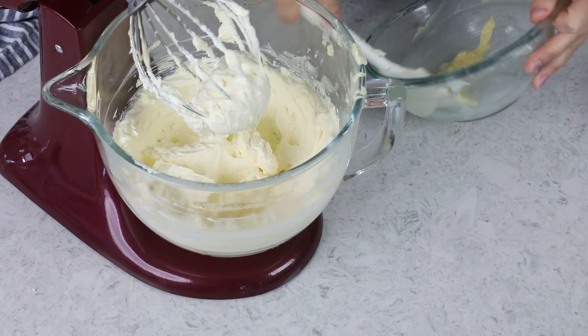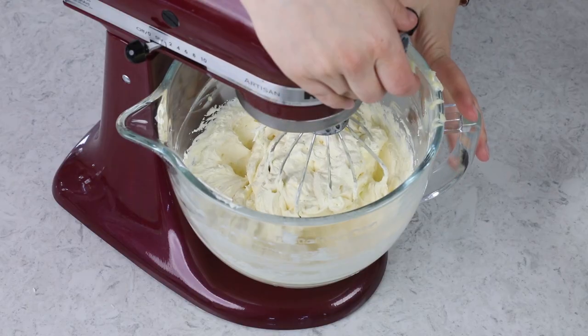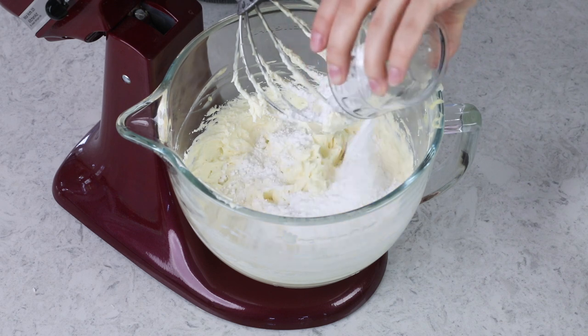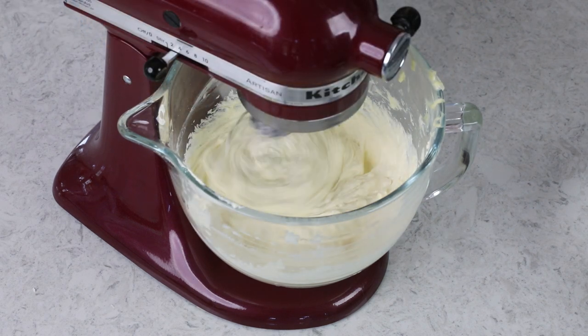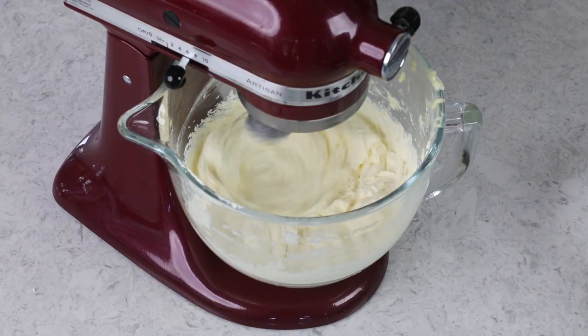Make sure you get all of that pastry cream in there. Once everything is combined, I like to pause and taste it, because you can add sugar, other flavoring, more salt, or vanilla at this point if needed. I find typically it's fine just as it is, or I like to add a little bit of sugar — but not too much, because you don't want to make the frosting too sweet. Today I'm adding one half cup of powdered sugar. Once it's combined, I increase the speed to medium-high and whip it for a couple of seconds until you have a nice creamy frosting-like consistency.